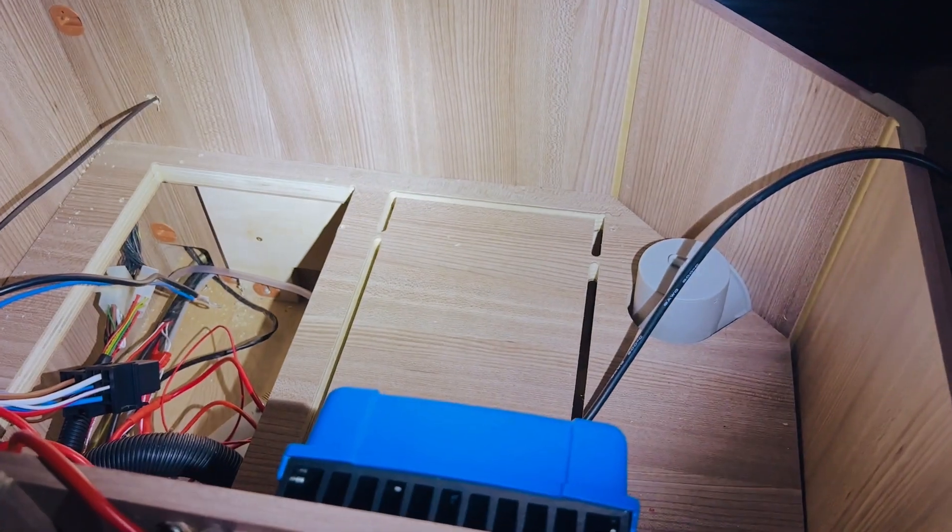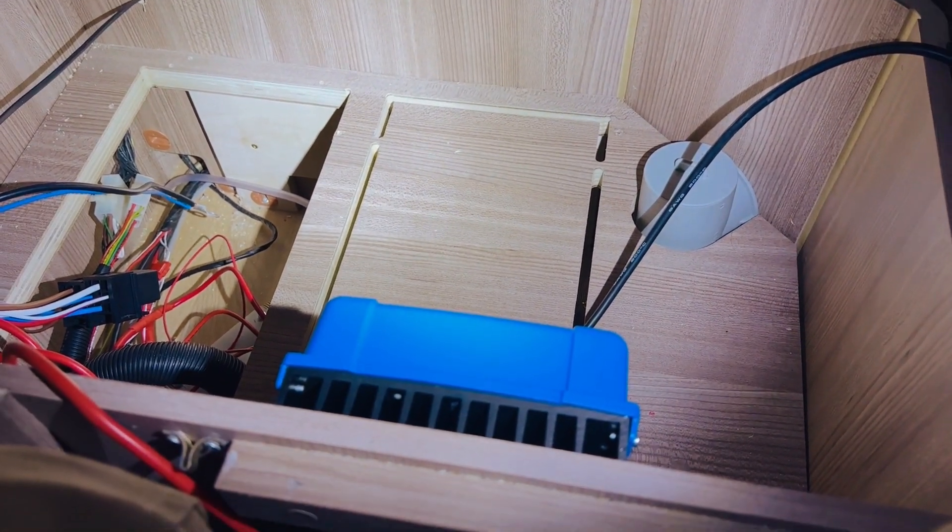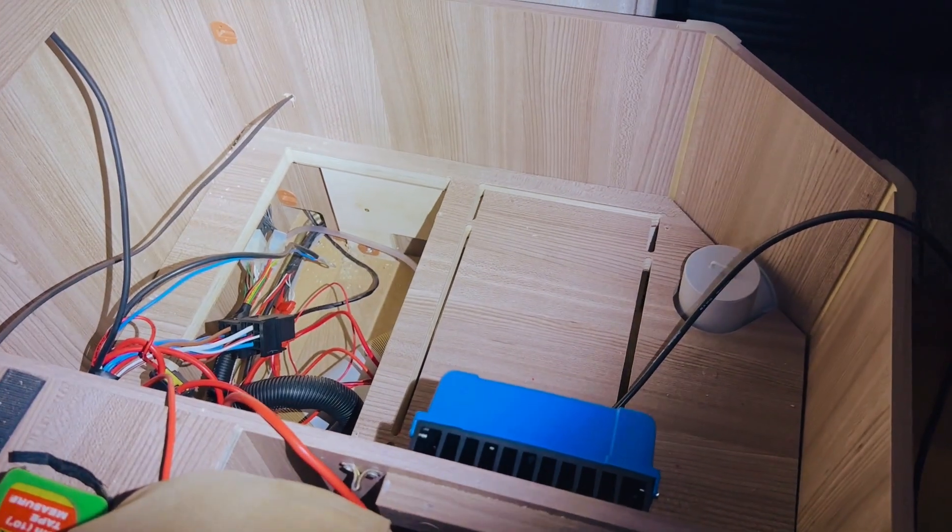We're going to mount those two things tomorrow, ready to connect them up when we get the solar panels, hopefully this week. Looking good and making progress.